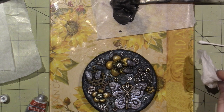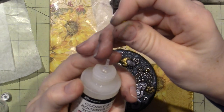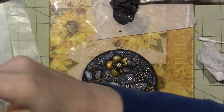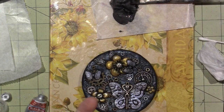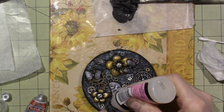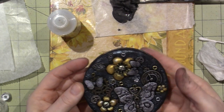All right, I think that's good. I'm going to use Glossy Accents and just put that on. I always need a pin — I haven't been using my glues very much so they're all kind of not very open. There we go, and then I'll just put this eyelet back in. You get the idea — I'll do it off camera.